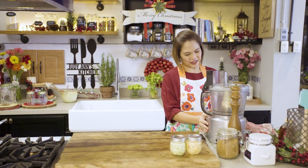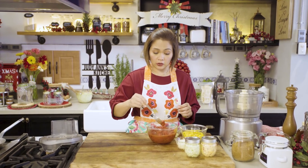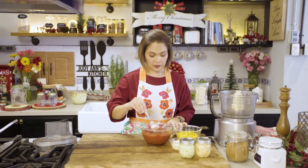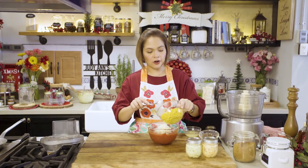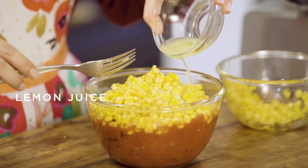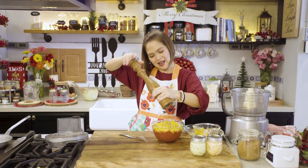Gagawa na tayo ng ating red and green salsa. Food processor — nagkita na naman tayo! Red salsa muna. How do you like your salsa? Gusto mo ba ng chunky na ganito? Ako gusto ko siya ng chunky na ganito — parang sold na ako sa ganitong chunkiness. Garlic. Hindi ko na siya i-food processor. Yung green tomatoes na lang. Onions. Corn — in can. Lemon. Pepper.